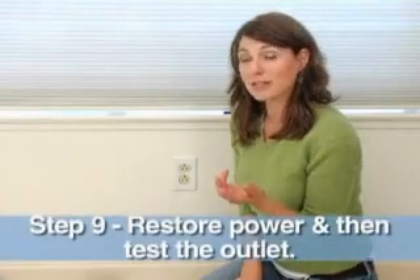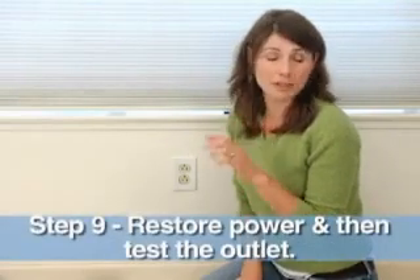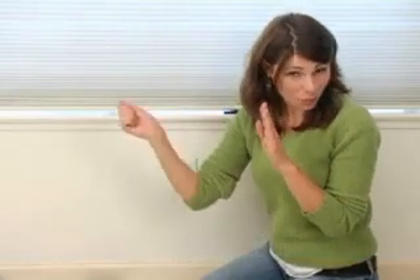Now you can go back to your breaker box and turn the power back on, but remember to look aside and turn that on with one hand in case the breaker blows. Working with electrical current is very dangerous, so if you feel at all insecure about this job, please call your electrician and have them do the job for you.